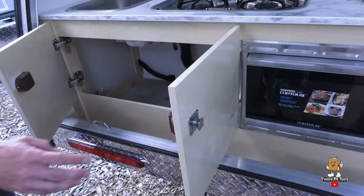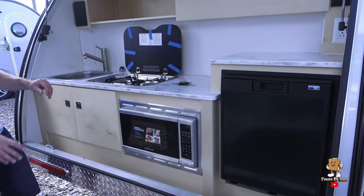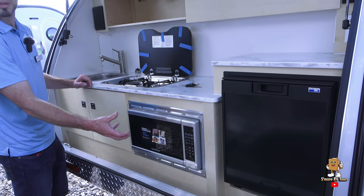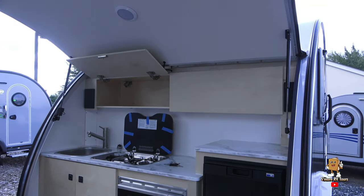You have the option with the CSS models to have either a microwave or no microwave. If you choose no microwave, you can get two pull-out drawers instead, which gives you extra storage space.